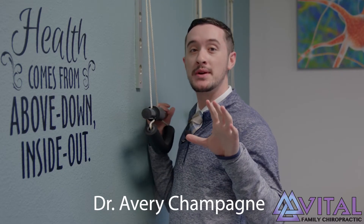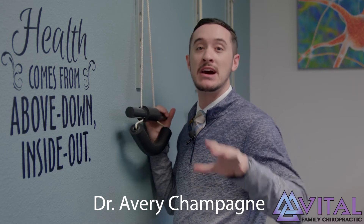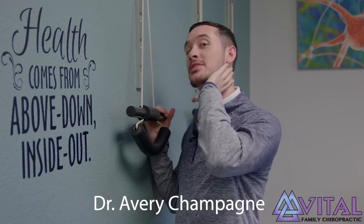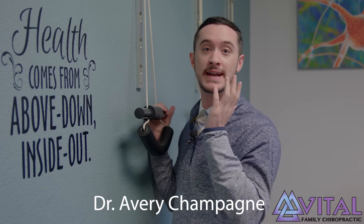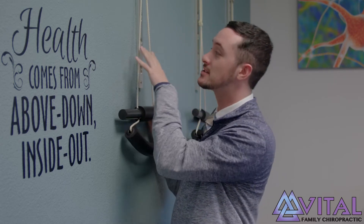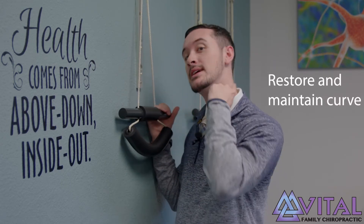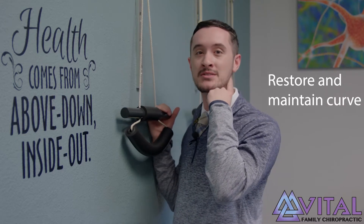Alright, so you were just showing how to warm up your low back muscles before your adjustment. Now you're ready to learn how to warm up the top part of our spine, our neck. Remember when we sat down and we looked at your x-rays and we looked at that curve in our neck? This tractioning device helps us to restore or maintain that healthy curve we have in our spine.